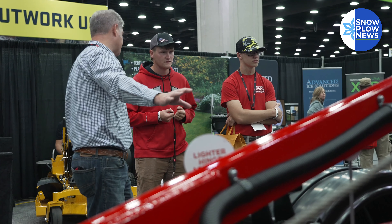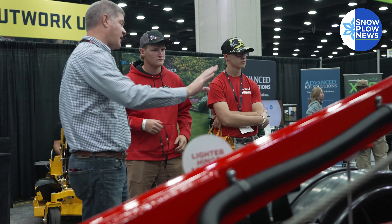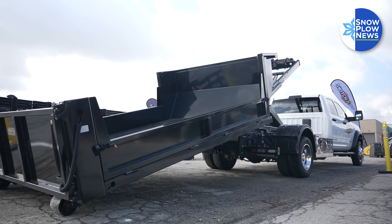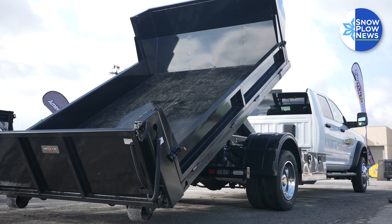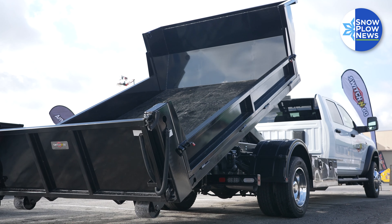What we do at Switch and Go is make an interchangeable body system where we have the ability to change bodies on a truck and load and unload them from ground level. On all kinds of different trucks, all different brands of trucks — it allows you to interchange bodies from a dump body to a flatbed to a salt spreader.